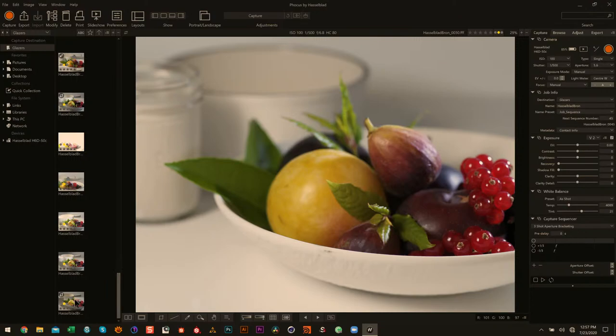I would choose the first lighting setup for this scene, for sure.